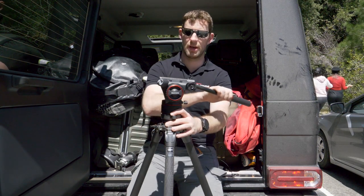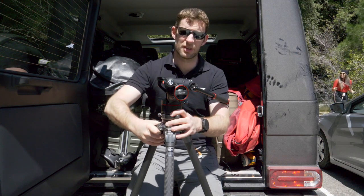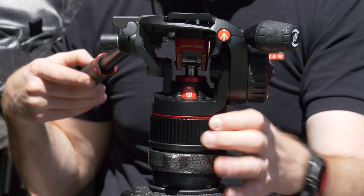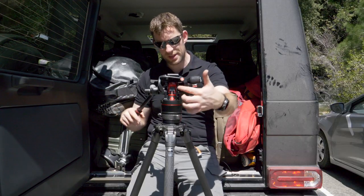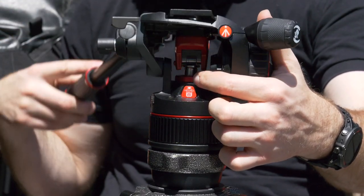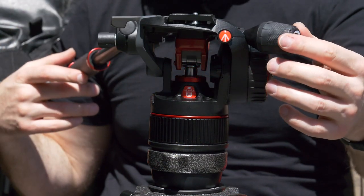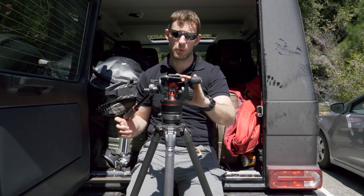I need to tell you a little bit more about this head because it's brand new — it was only just announced, I think yesterday or the day before. It's got a little nitrogen cartridge, and instead of the fluid drag they used to have, this nitrogen cartridge allows you to change the pressure inside to create a continuously variable counterbalance system.